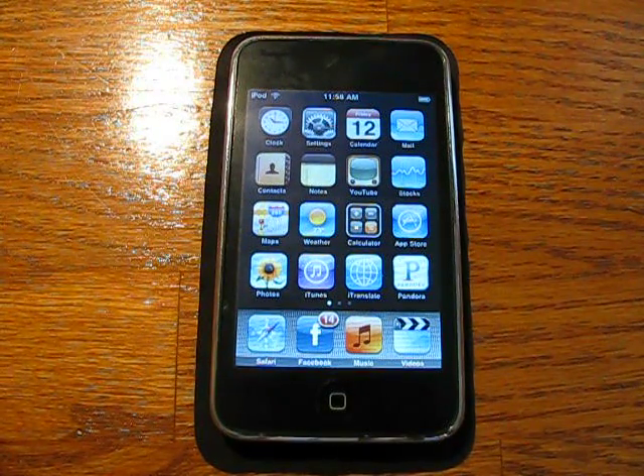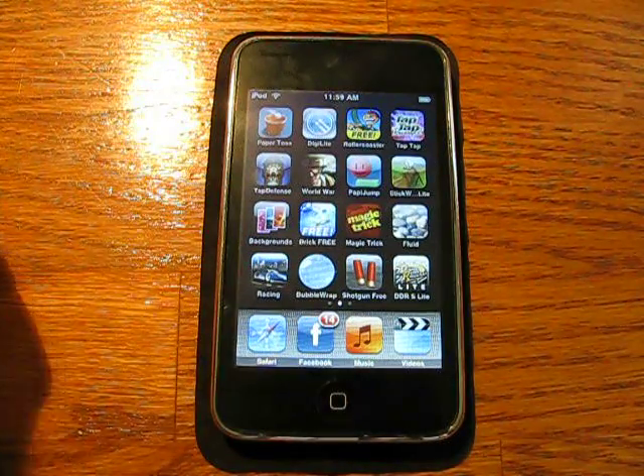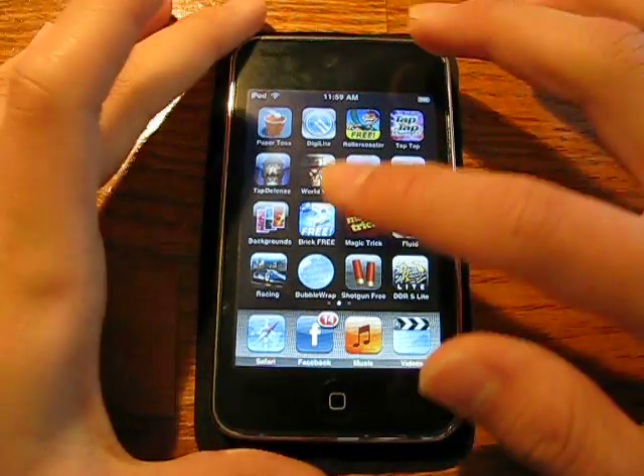Hey everybody on YouTube, it's iPod Apps Everywhere, and this is going to be my first ever application review. I'm going to do it in the style of the iPod kit — I'm going to have three or four reviews in one video. So today I'm going to be doing: number one, Paper Toss, then Roller Coaster and DigiLite. Those are my three that I'm going to be doing in this review.